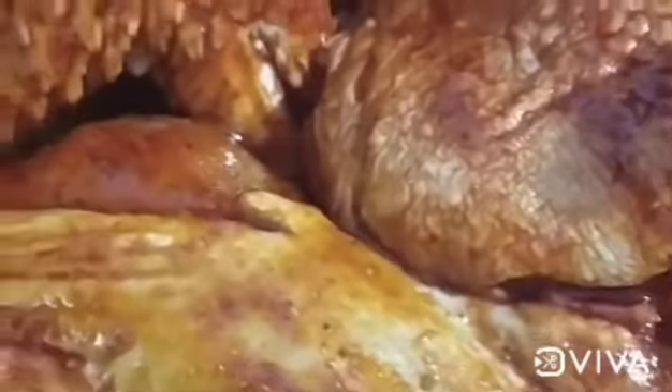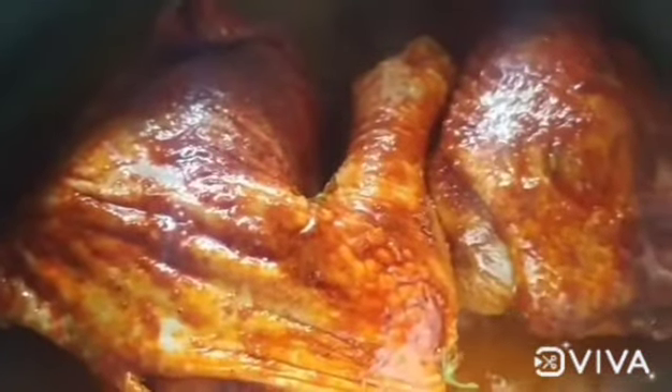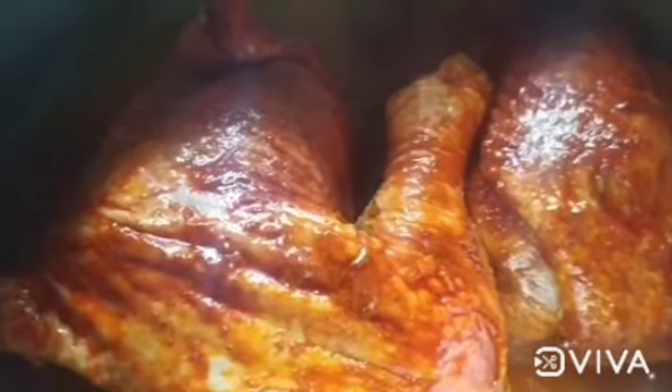I have to put a little bit of water on the top, bottom, and side of the rice.